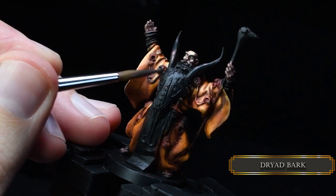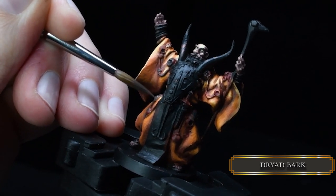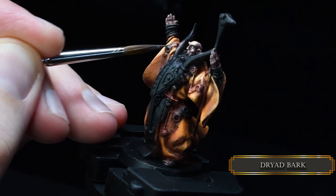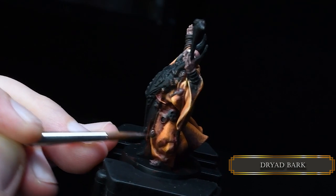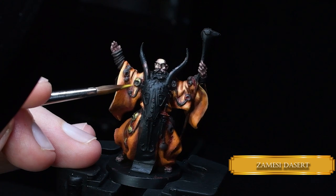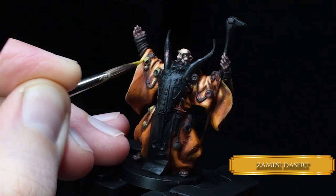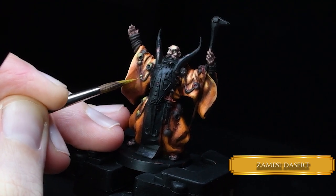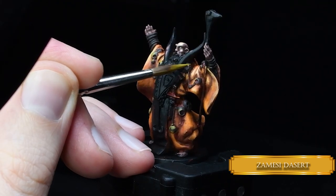Now we're picking up all his trinkets, his old man jewelry, with Dried Bark. Something about an old man with lots of gold jewelry is a little bit intimidating. Now we are only painting the gold parts with Zamesi Desert. I use a little bit of diluted paint consistency — it's yellow on a dark color so it doesn't cover really well. You might need a couple of layers, but it will be worth it. We are also glazing it a bit.